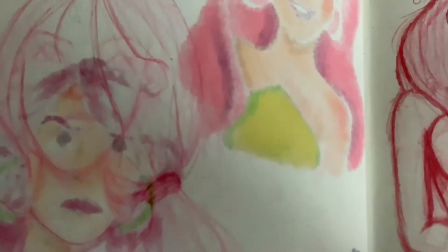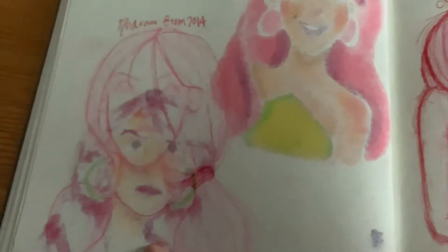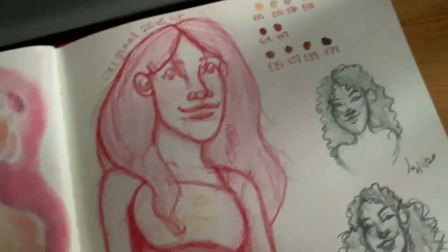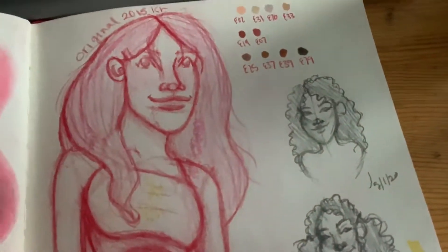I like Copic markers. I actually drew this before I colored that. This is supposed to be a redraw of an old drawing from 2014, and this one was I think 2015. I'm not really sure — I never dated anything, so it's hard telling.